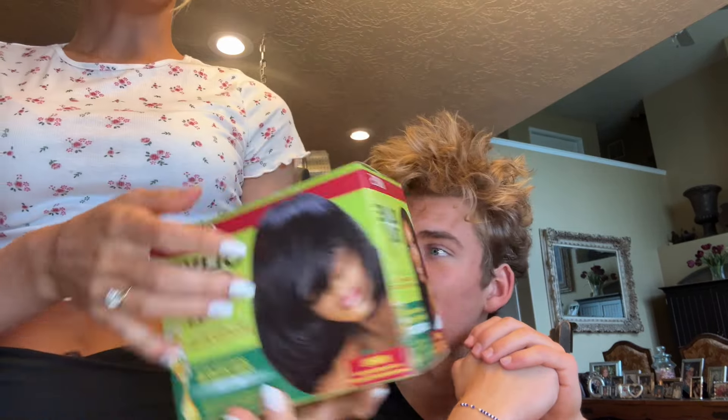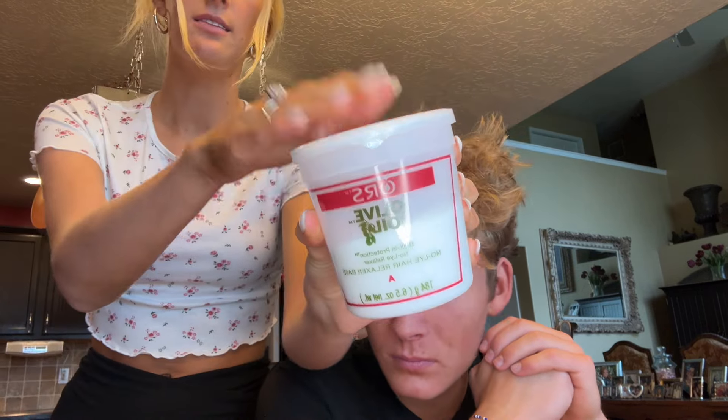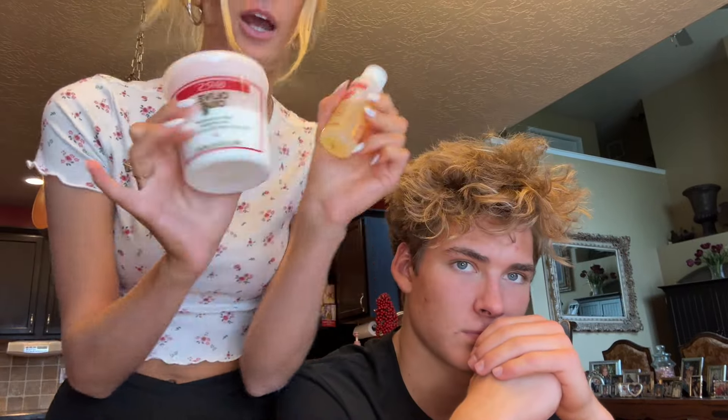This is the box I got off Amazon — olive oil hair relaxer. Here's what it comes with inside. This is the relaxer, which is the number one thing. You're going to stir it up and mix for at least one minute or more. Failure to mix thoroughly can cause scalp irritation, hair damage, or hair loss. You mix these two together and make sure you mix it fully.